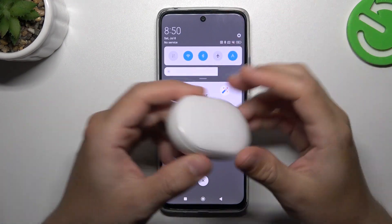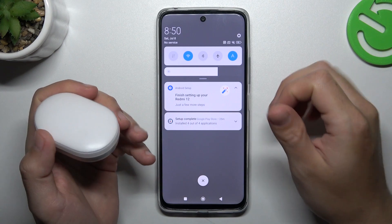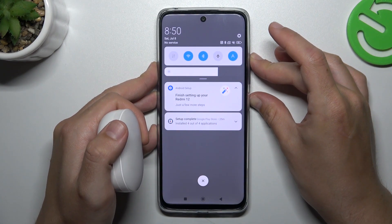When I have a problem with my headphones or any other Bluetooth gadget, I start from the simplest way: just switch off and switch on again the Bluetooth connection. After that, you can also try to restart your phone by holding the power button and volume up.